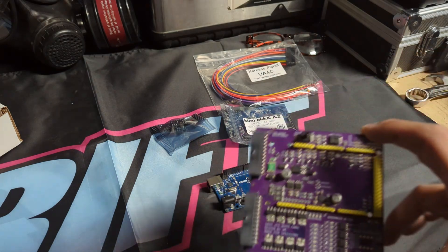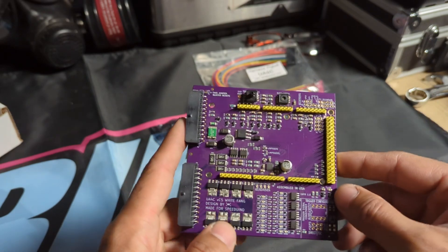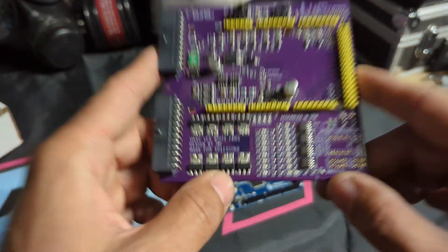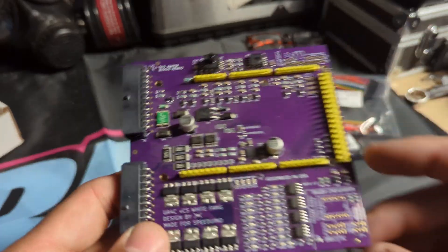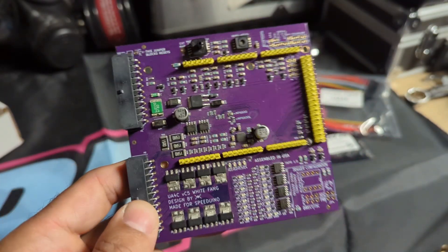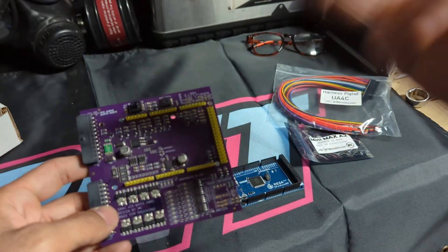So there are a few different options when purchasing the boards. I went with this one because it has surface mounted components and it's much smaller of a form factor. The main consideration aside from that is going to be how many cylinders you need to run. This has four ignition channels, which means you can run up to an eight-cylinder engine with even firing. In our case, we would use three to get six.